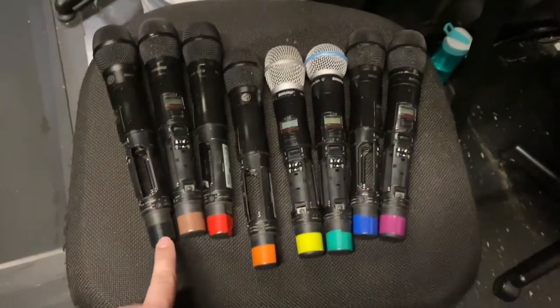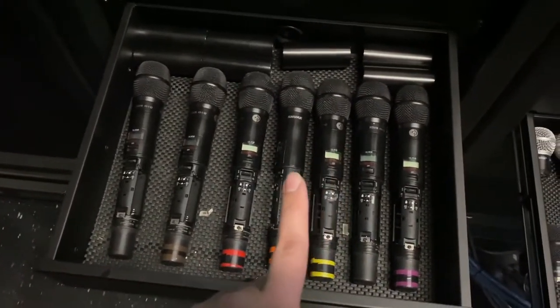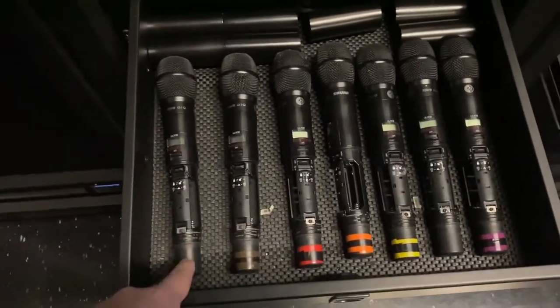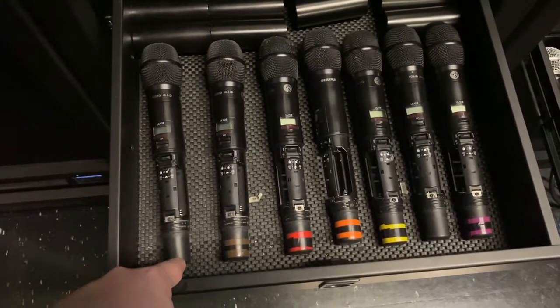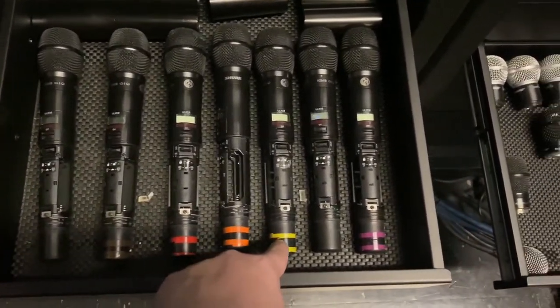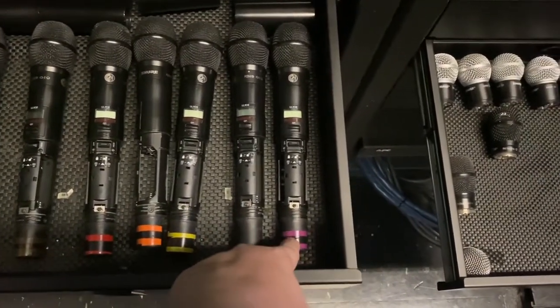Behind me are the MC microphones, with the exception of one that's out for repair — this one just got back and I haven't put tape on it yet. So MCs: MC1, MC2, MC3, MC4, MC5 — six is the one that's away — MC7, and MC8.